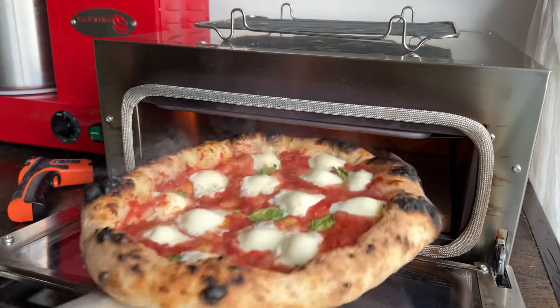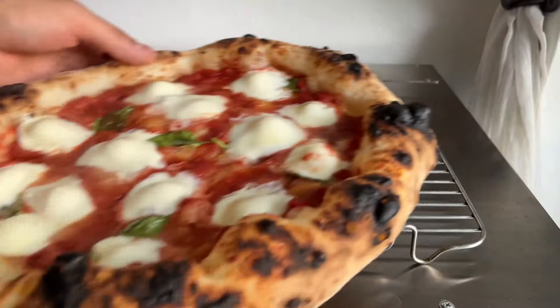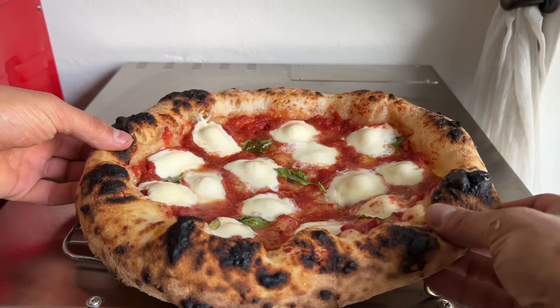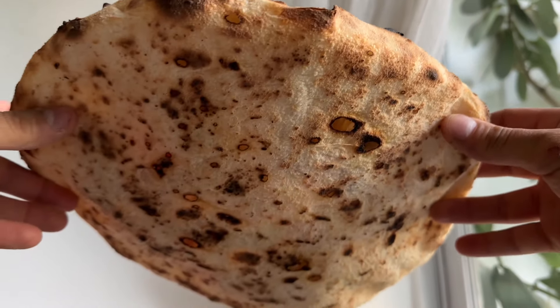I prefer using this over the Ghazni rock box 100%. Even look at that undercarriage.